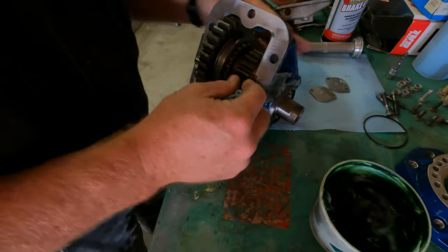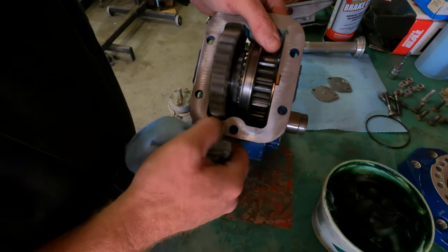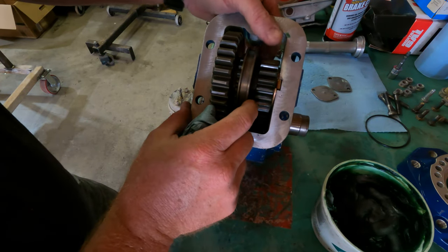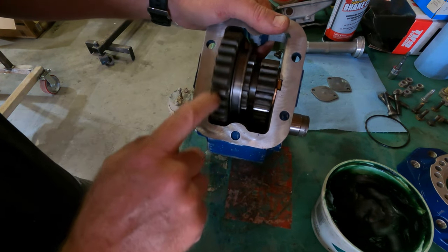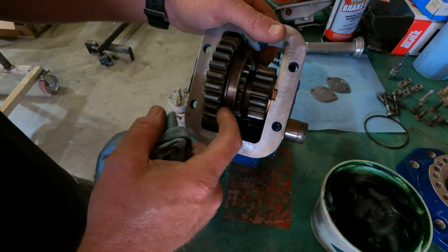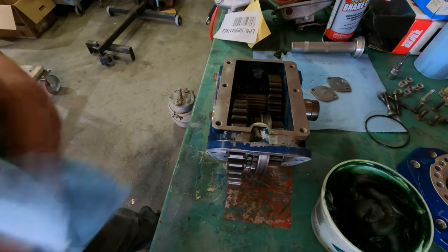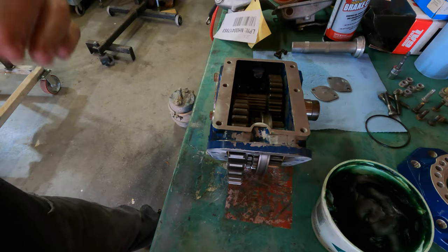Now we've got our shaft in here, I'll show you how this thing works. You've got your drive gear here - this is what gets driven by the transmission. When it stops, you slide the fork - or the fork will slide the clutch collar over, which engages the gear and turns on the PTO. We'll show you how that goes together, and I'm also going to show you the wear and damage that was done to the cover plate and the shift fork assembly from abuse.